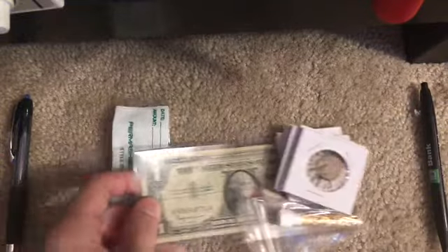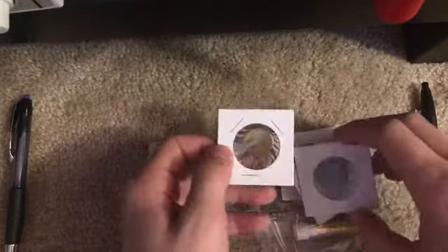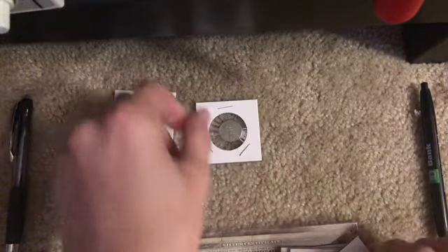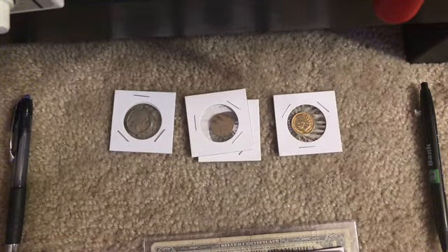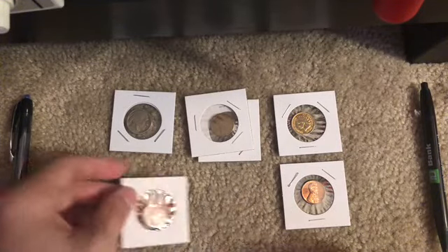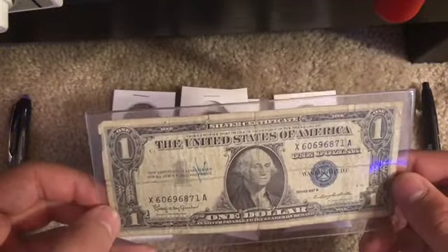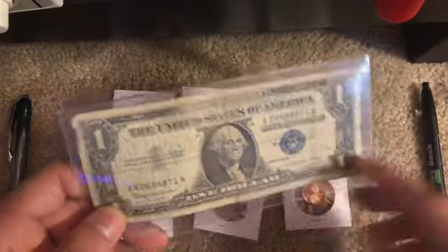First thing we have here is coins. You can see a lot of coins and they're all from quarters. They're stapled. Alright, so we have nickels, we have nickels, cents, and an Indian coin. Probably fake because it doesn't look real. And dimes. We have one gram of silver and another really old coin, and we also have this dollar bill which is from 1957, which is really cool, and it's a blue seal, so it's probably rare.